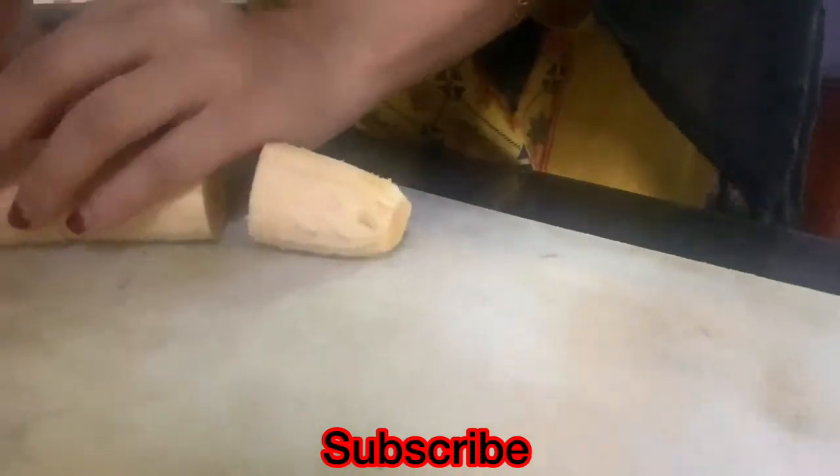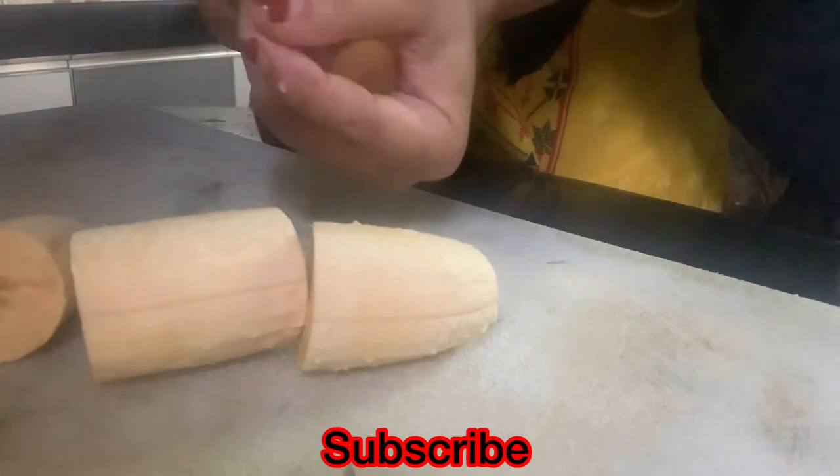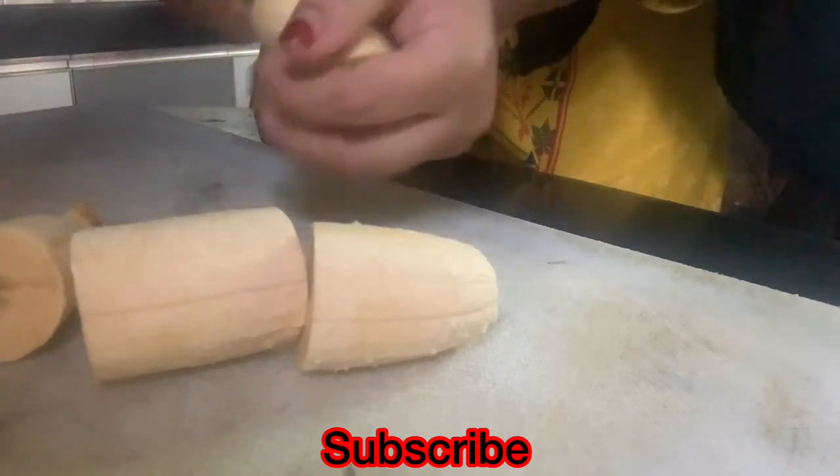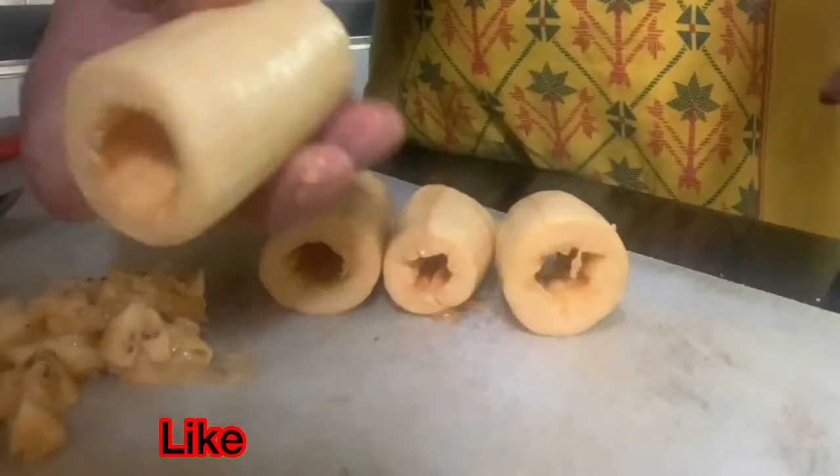I am going to make a lot of three or four different portions. I will make a lot of four portions.